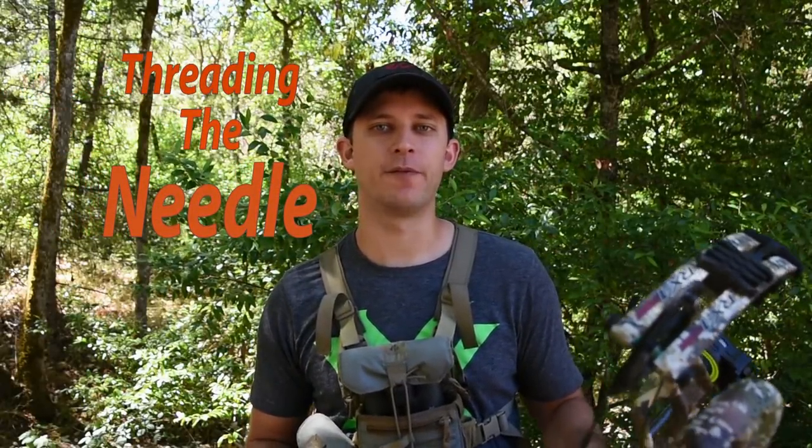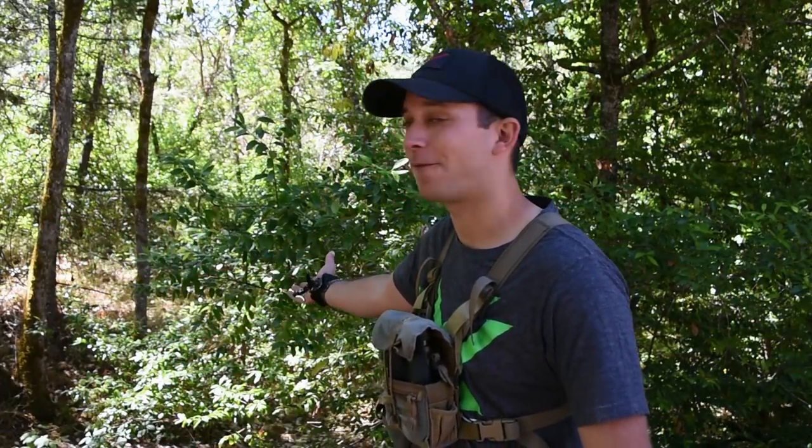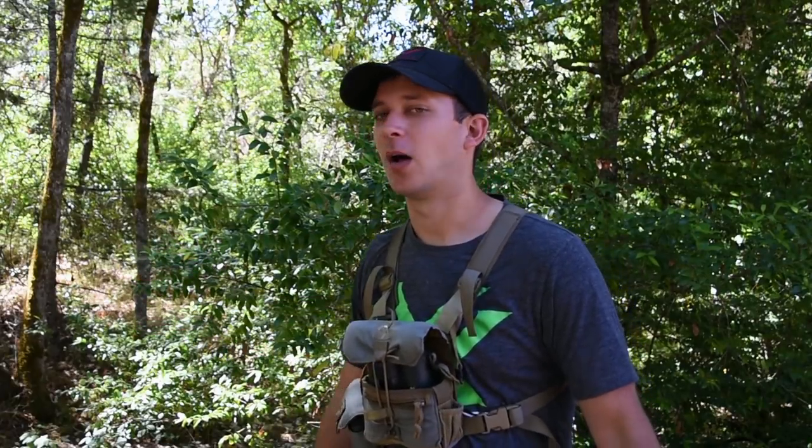Hey guys, Garrett here. I want to go over a really important video that I think will help people thread the needle when that time comes. If you're hunting thick stuff like you see behind me — very common for blacktails or elk here in Oregon on the west side — this causes a lot of people to not take shots they could make, or guys missing shots because they thought they could thread the needle but really couldn't. All this is just preparation in the offseason for when that time comes to make that shot count.